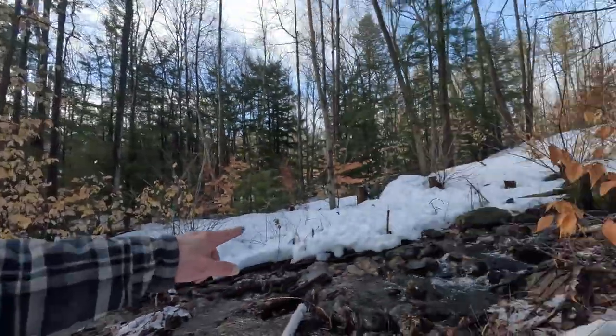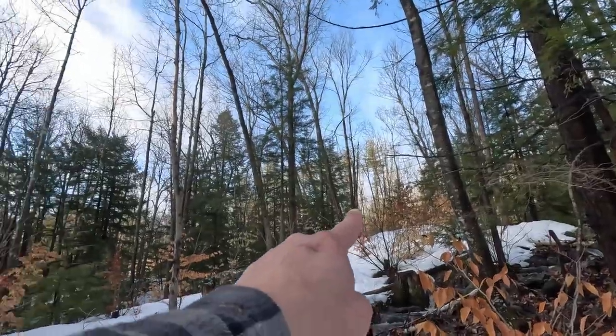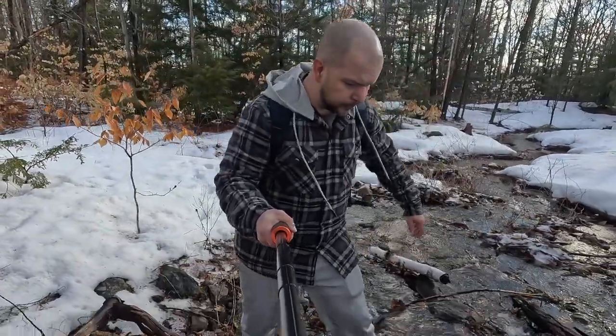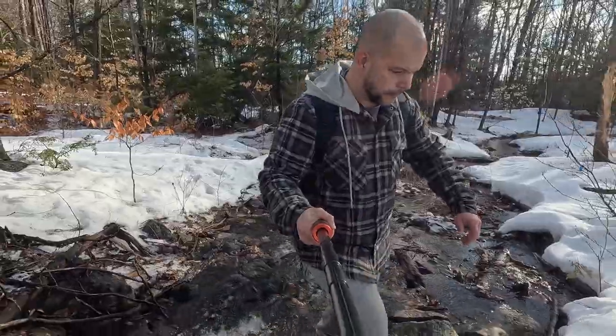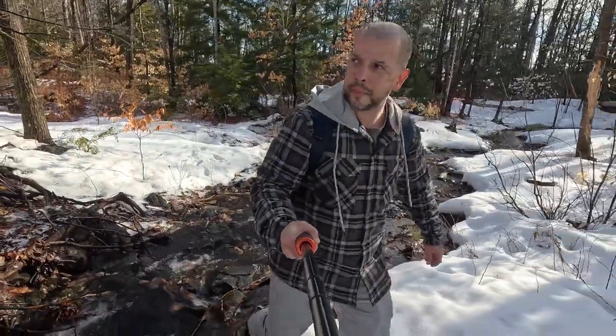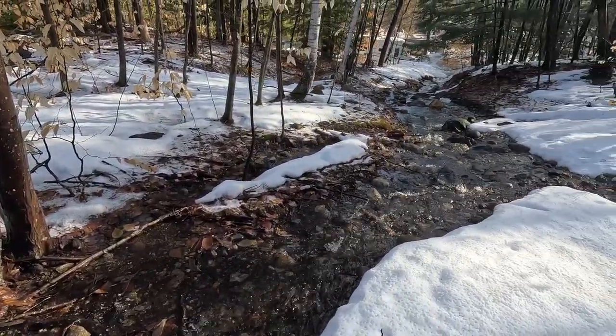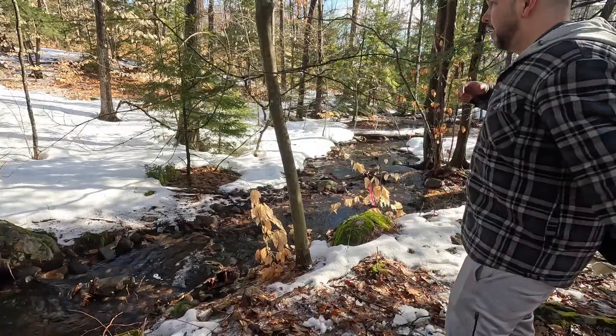So what I'm going to do is just cross this real quick and get up that hill up there. We'll see if we can find a little area where I can just plop a chair down and enjoy all this for a little bit. Let's go check it out. We're okay to set up right here and that is what we're going to do.